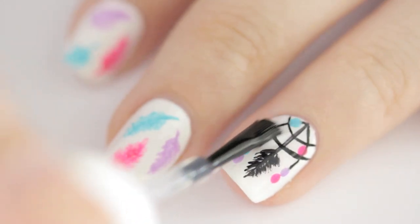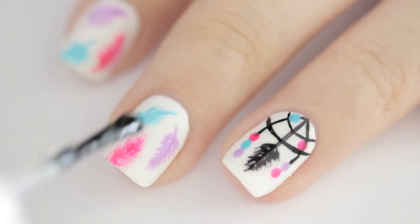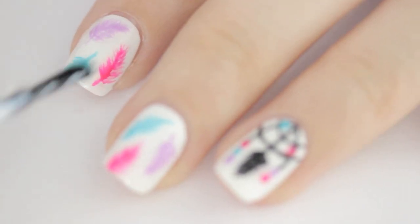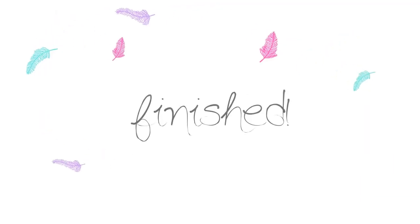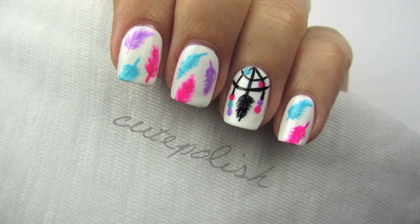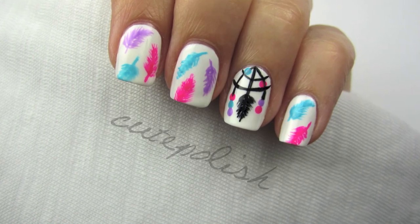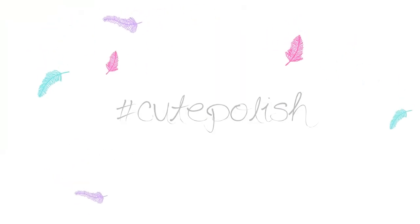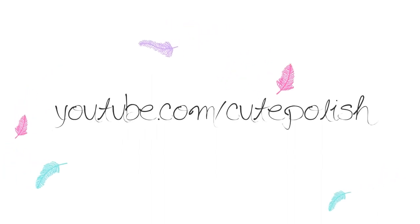Finish off with a fast drying top coat to seal in your design and add a beautiful shine. And that's it! I'd love to see your recreations, so please share them with me on Facebook, Twitter, and Instagram using the hashtag CutePolish. Take care, and I'll see you next time!